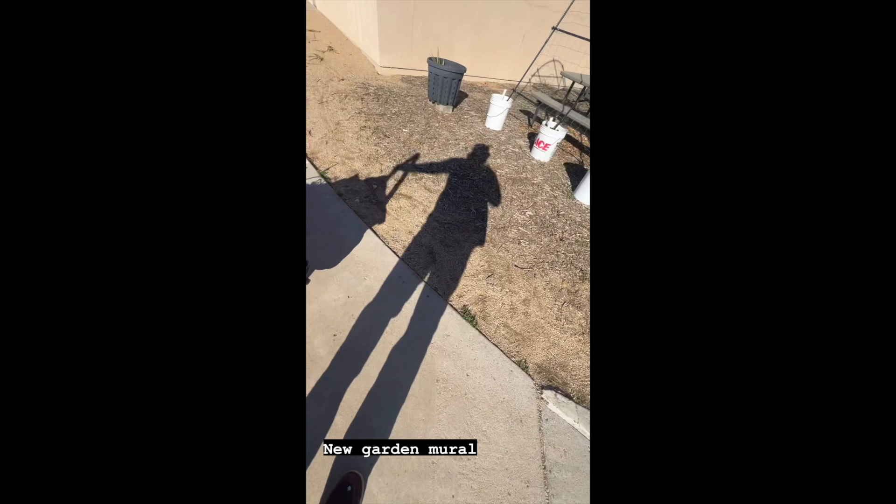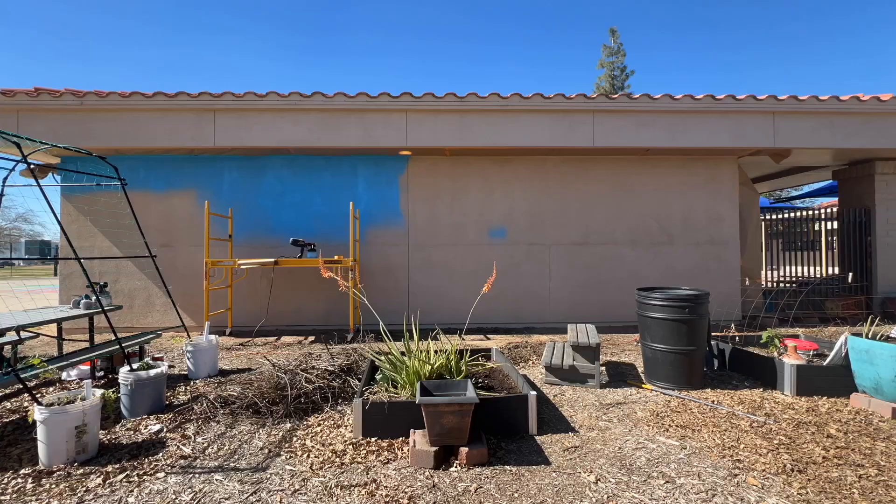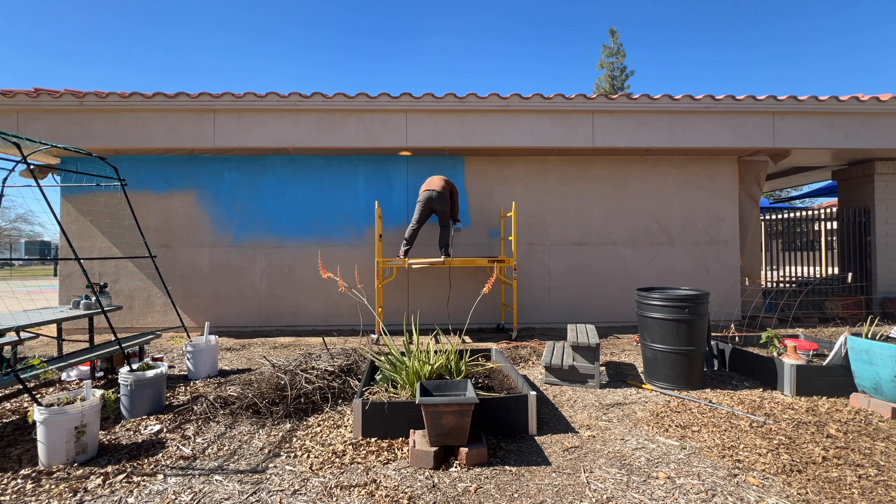What is going on everybody? Come with me on this new mural that I got commissioned by an elementary school. It's for their garden. They have two gardens and this is one out of the two.